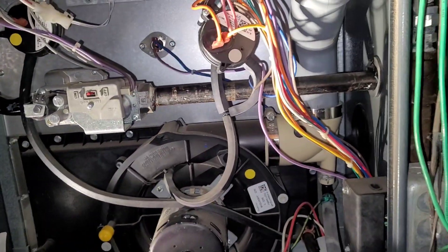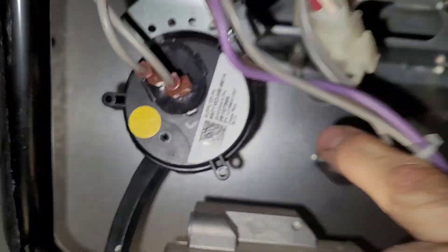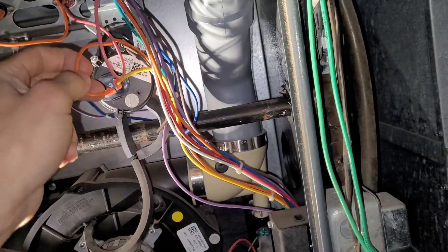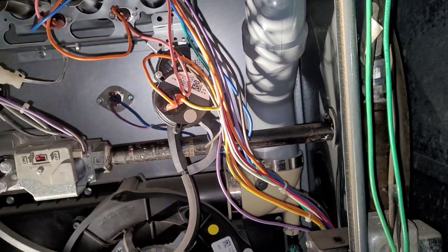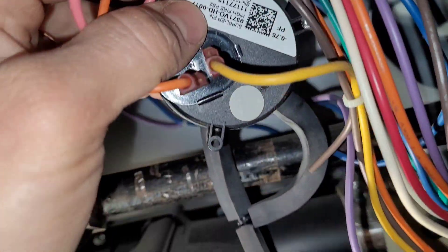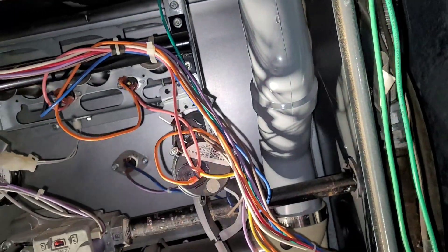This system actually has three pressure switches. One interrupts the common side of the gas valve and is rated at 0.10. Then there's a pair — they don't always come in pairs, sometimes there's just one. This one is 0.75 and that one is 0.30. One is the high fire pressure switch and one is the low fire pressure switch.